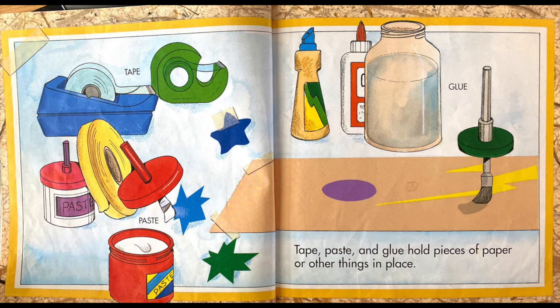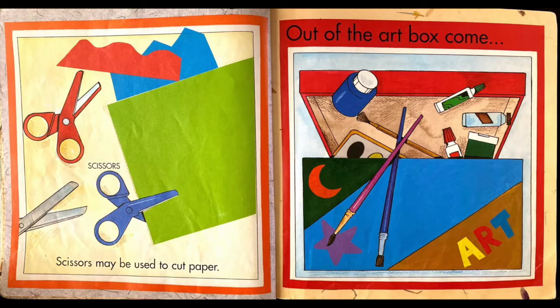Out of the art box come tape, paste and glue. Tape, paste and glue hold pieces of paper and other things in place. Scissors. Scissors may be used to cut paper.